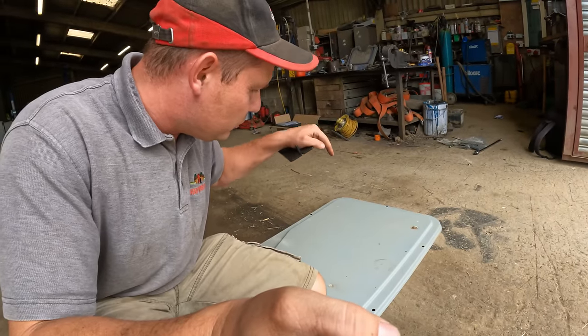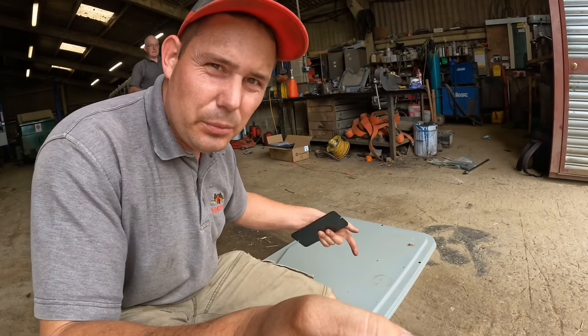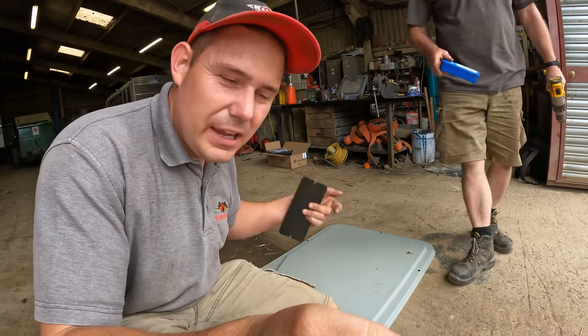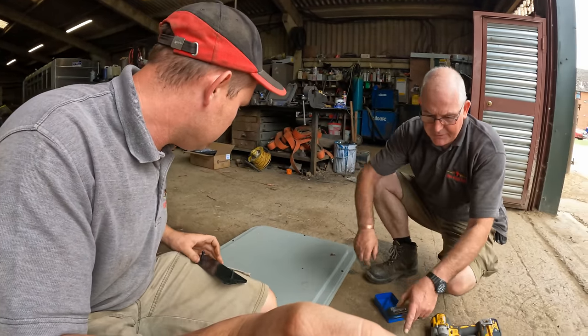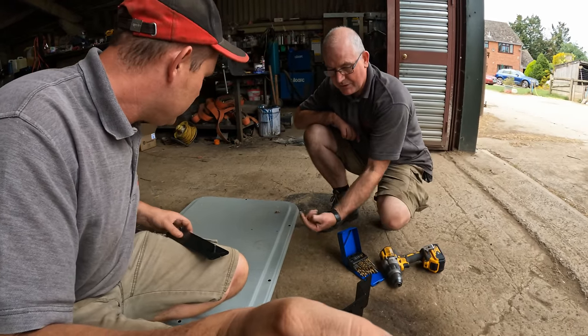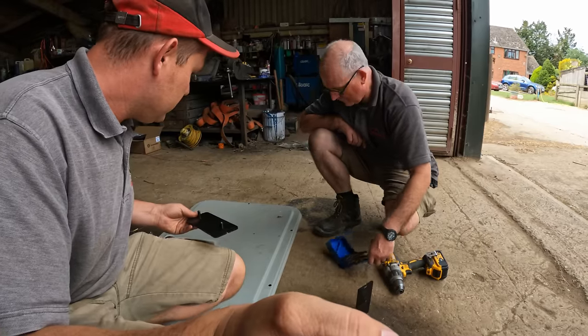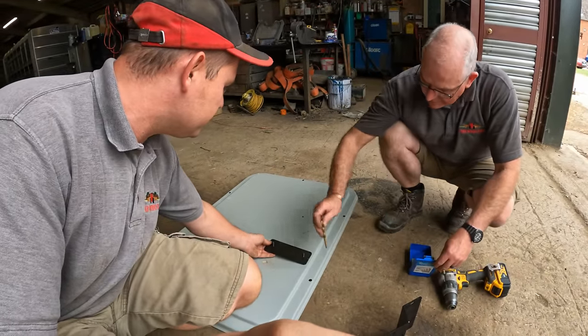We're going to drill through the cab roof and put some o-rings in there to stop water getting in, with some washers - that'll be more than strong enough. The supplied plates are for when you've got a plastic roof that's not quite as strong; you put those on the inside so the bolts stick through and make it more rigid. They also push the dome back from where we want to mount it.